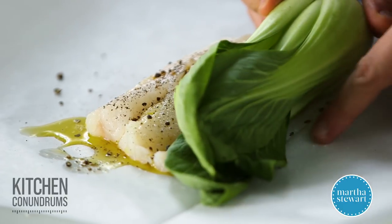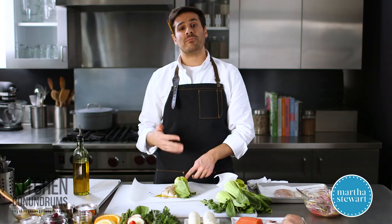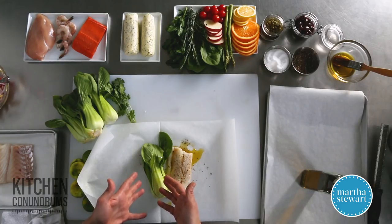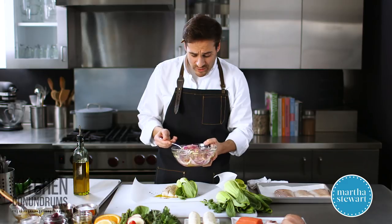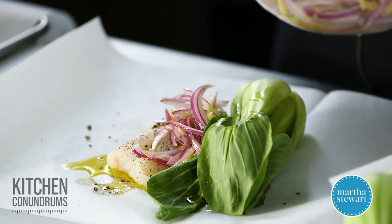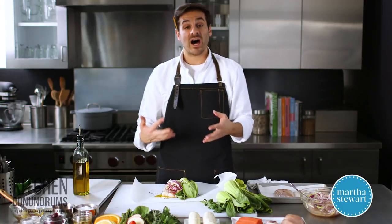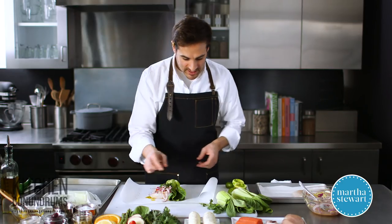I'm going to place the baby bok choy in the crease of the parchment and drizzle it with a little bit of olive oil. If you have bok choy that's a little bigger, cut it into quarters or halves — you don't want big raw bok choy and perfectly cooked fish, so size them up accordingly. On top of this, I'm going to add my aromatic mixture. It's really important when cooking this way to add as much flavor as possible, because you're not getting any of that wonderful caramelization you'd get from stovetop or oven cooking — we're steaming, so we need to compensate with flavorful ingredients. To top it off, a few sprigs of fresh cilantro.